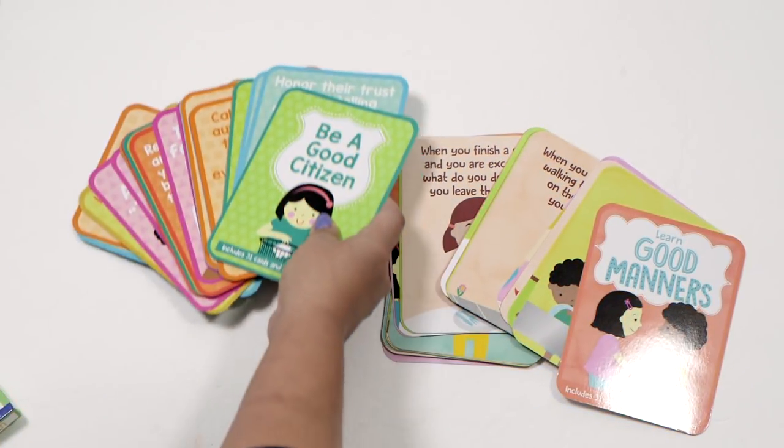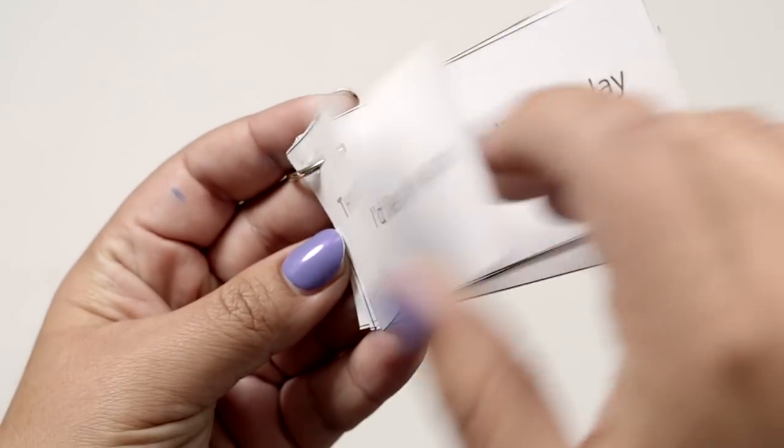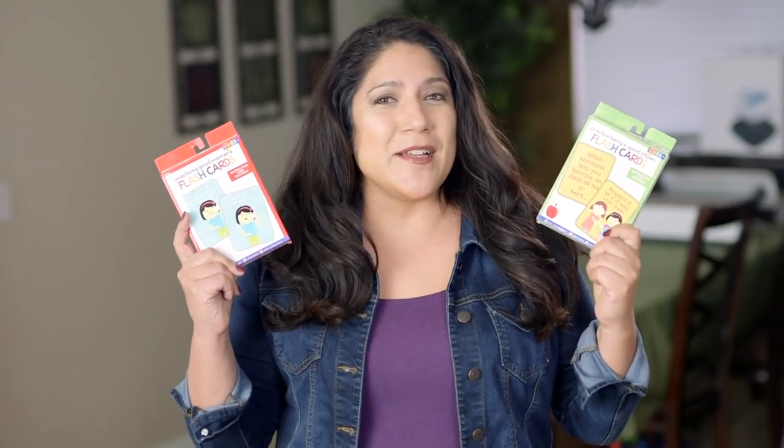Recently I did a Target dollar section haul and shop with me, and in that haul I found these sets of cards. They're all about good habits, good manners, social skills, that kind of thing. I put them in our Target dollar toy test and you guys told me that you would love to see some activity ideas for this. So that's what we're going to talk about today.